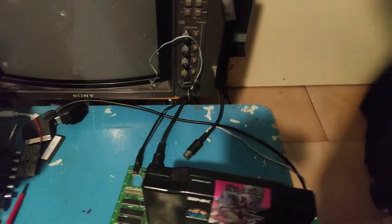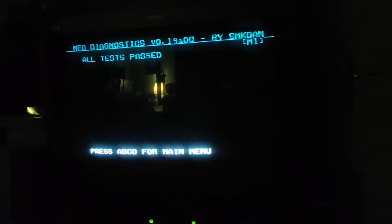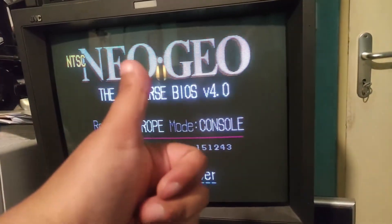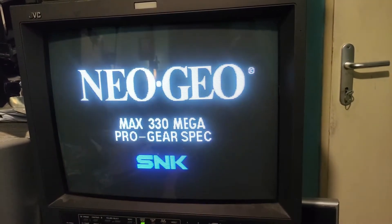Here I'm in test mode — you can hear everything is working correctly, including sound. Then I put back the Universe BIOS, switched my cart to game mode, and you can see it boots. No sound problems, no graphical problems — everything runs.